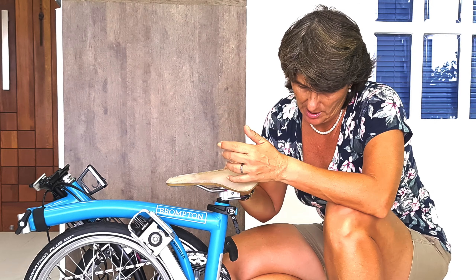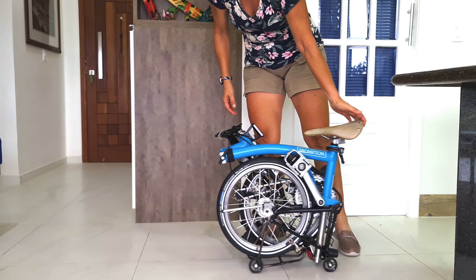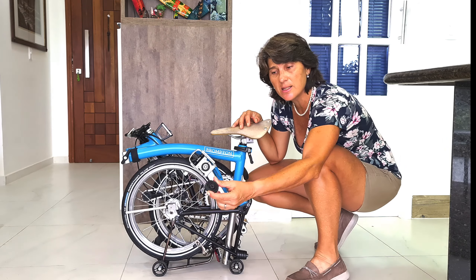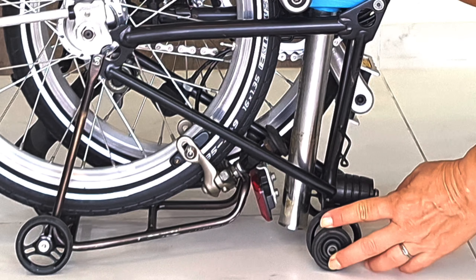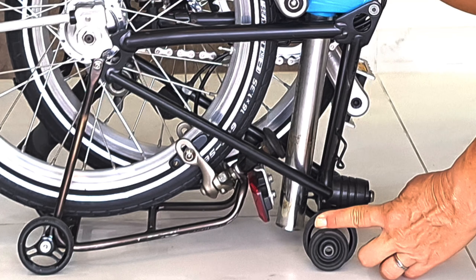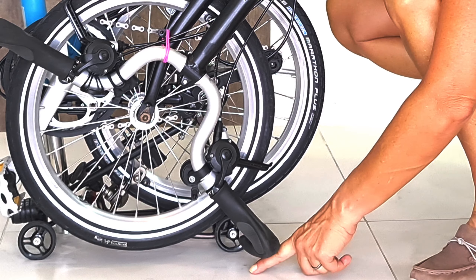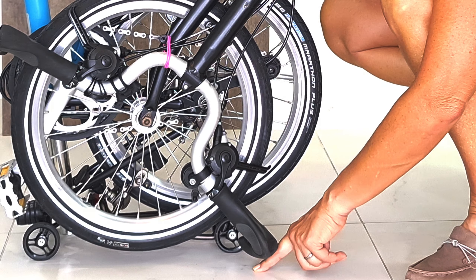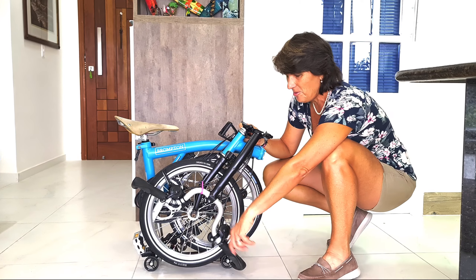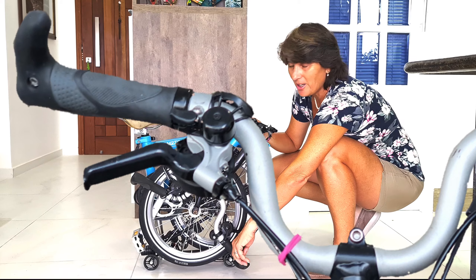My kickstand is an upgrade, and the one I love most is my easy wheels. We're going to talk about all of them — why I put them in, why I use them, and how much better they made my life. We all love upgrades, especially the ones that make life easier.